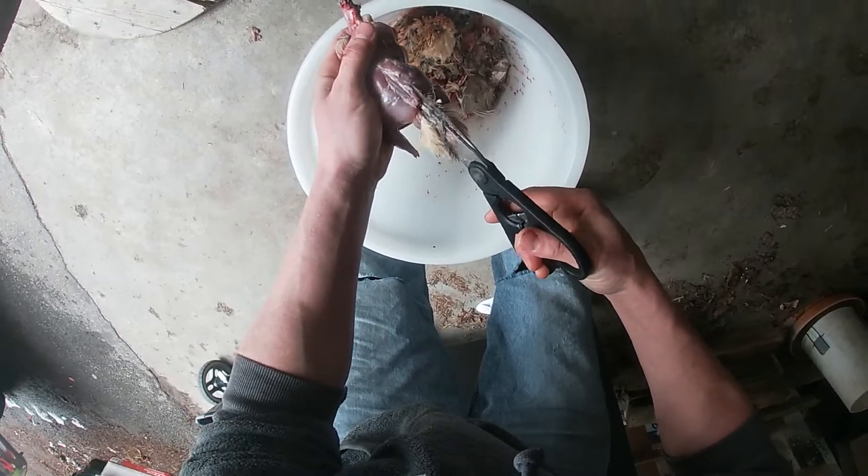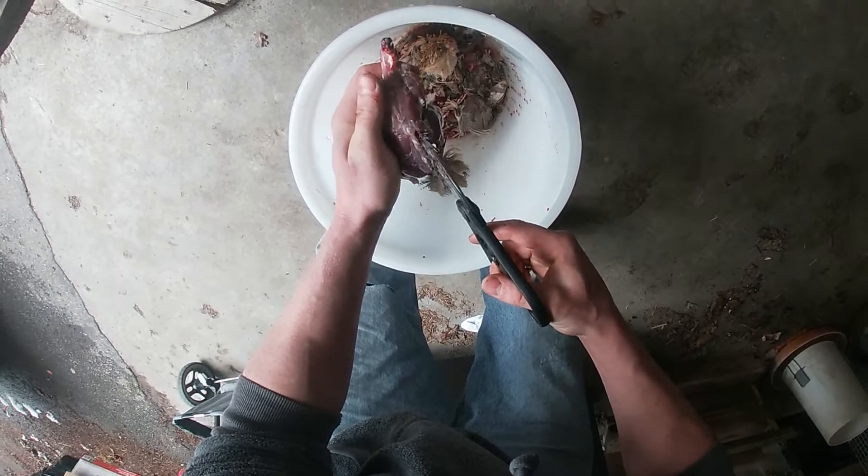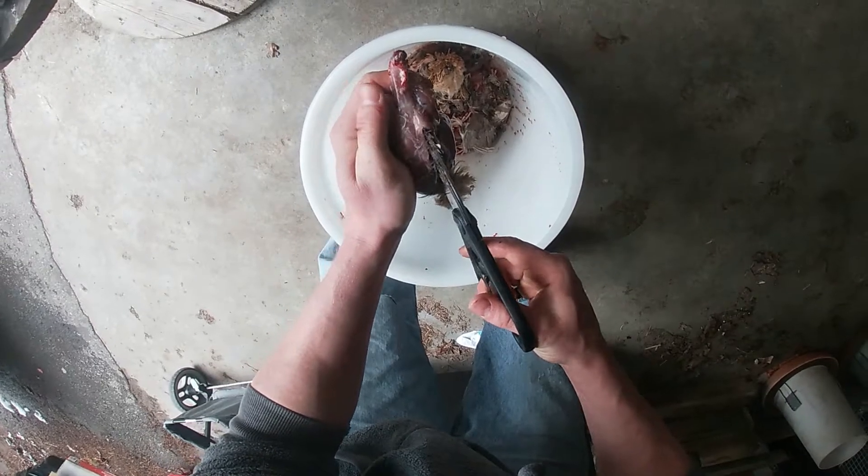Fourth, cut down both sides of the spine, around the tail and the anus. Then you will be able to remove the guts. Be sure to scrape out the lungs that you have missed along the back of the ribcage.